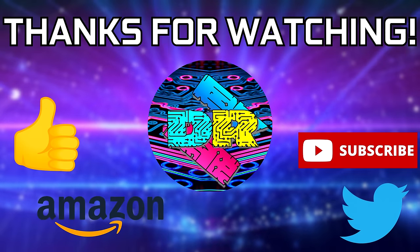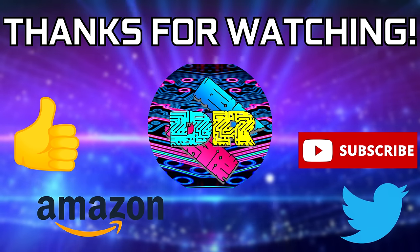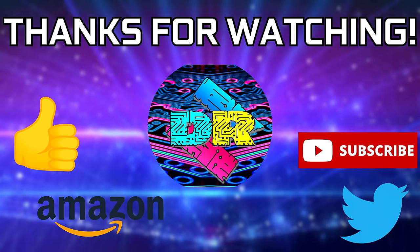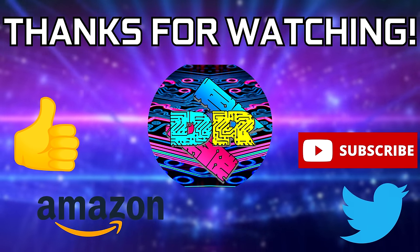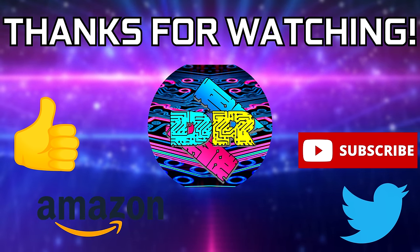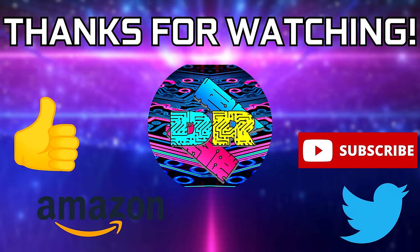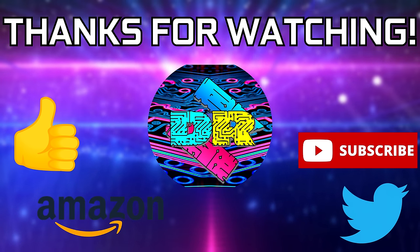If you found this video to be informative and entertaining, leave a like. Let me know your thoughts in the comments down below. Be sure to check out the video description for links and ways to support the channel, such as using my Amazon affiliate link. If you're interested in seeing more content like this, consider subscribing. Thank you so much for watching — take care, and I'll see you in the next one.